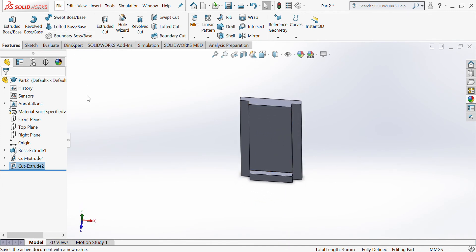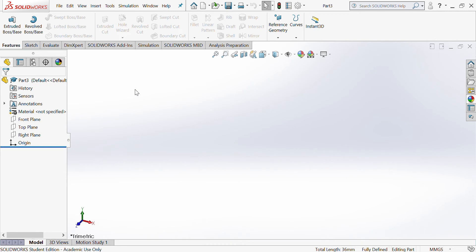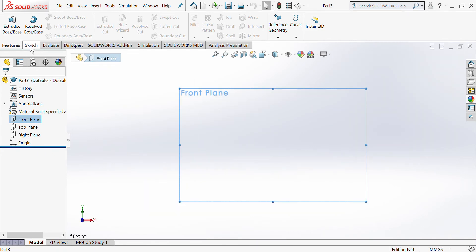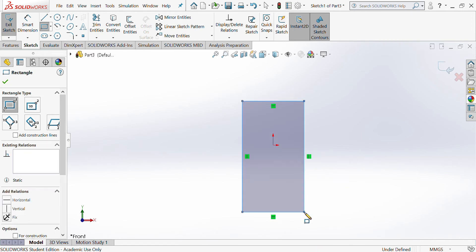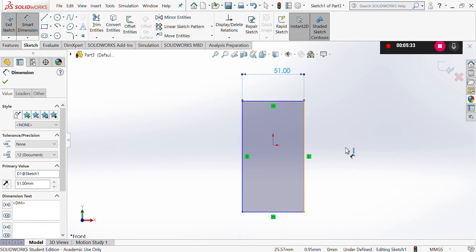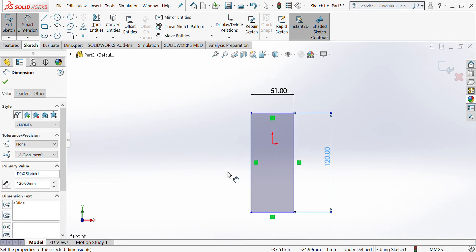I now want to save that — Save As. Then go to File > New and I'm going to make the other part. Again choose Part, choose the front plane, press space bar, and sketch a rectangle. This time it's going to be 9mm shorter, so this one is going to be 51, enter. The height is 120 again, and then we're going to extrude it 9mm.